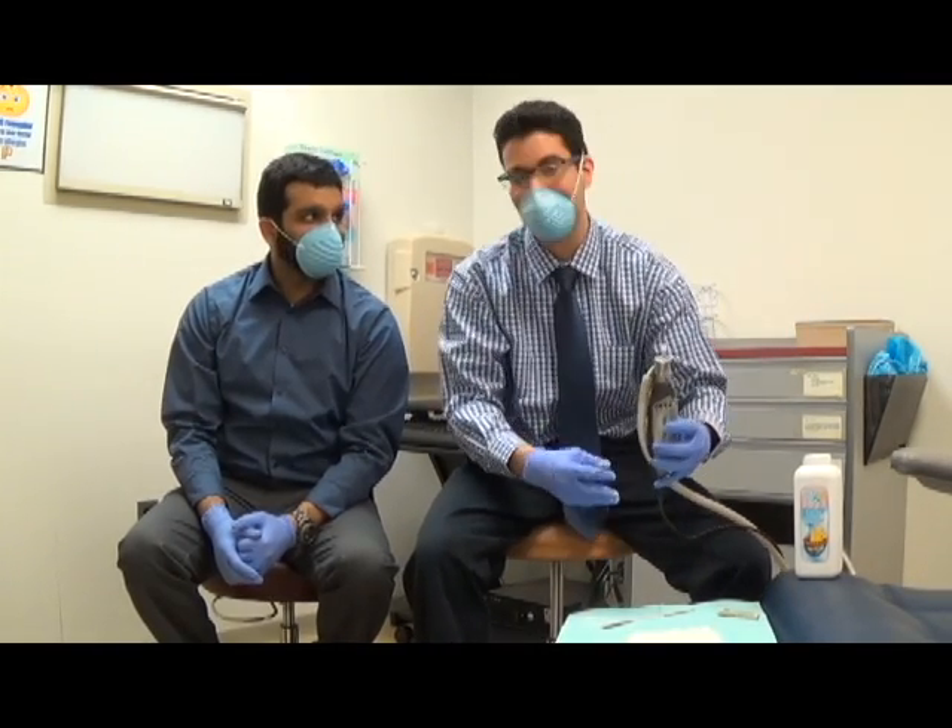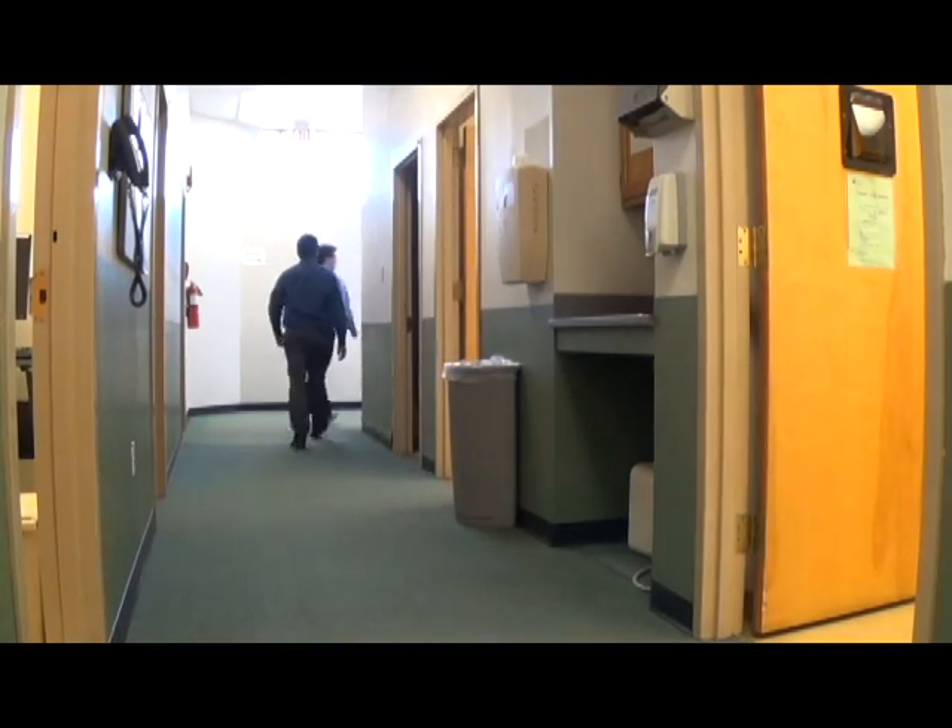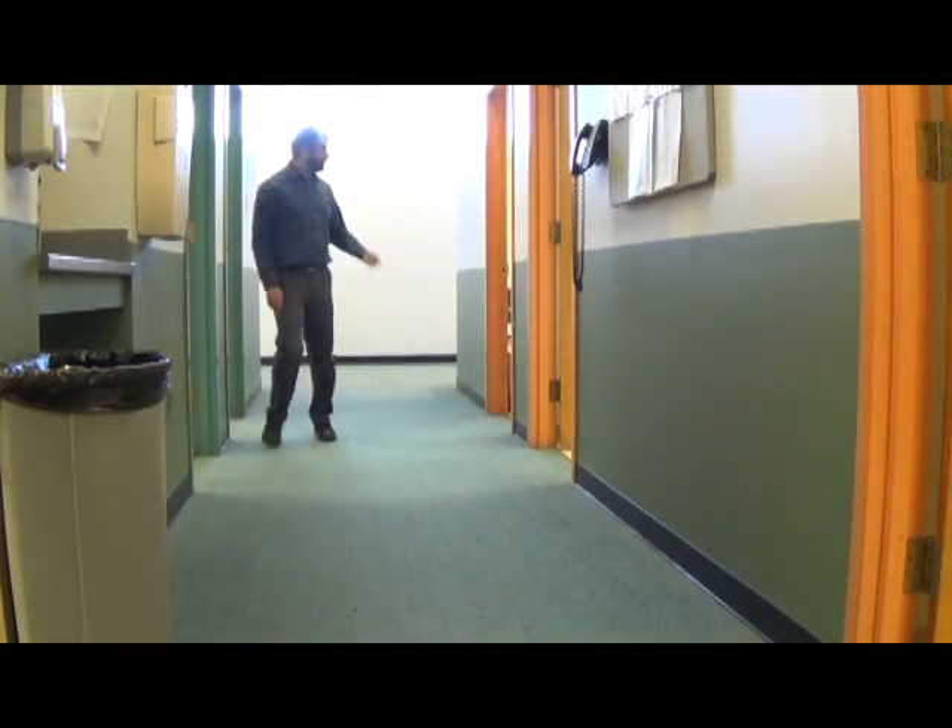But who knows, that might not even work either. Let's go check another room. Here we are in the second patient room. Before we start in this room, let's remember Dr. Herpin's pearls for nail care.